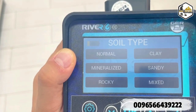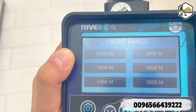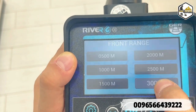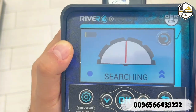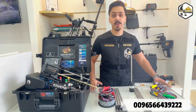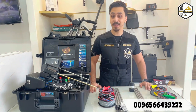We choose the soil type — we'll go with mixed. The front range is up to 3,000 meters; you can choose from 500, 1,000, 1,500, or 3,000 meters. We'll go with 3,000 meters, then click OK — the device is now ready to use. If you are still interested or have any questions, don't hesitate to contact us. This was Muhammad from Ground Detectors.